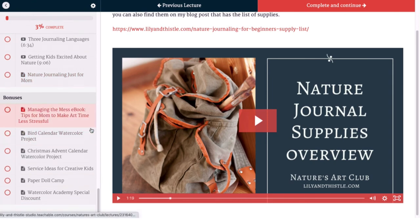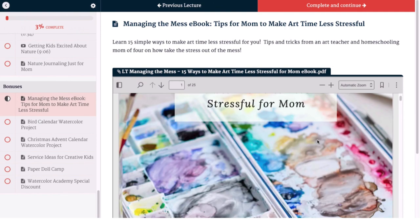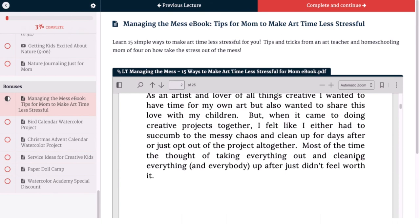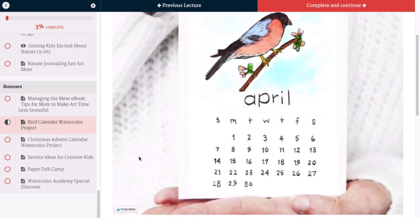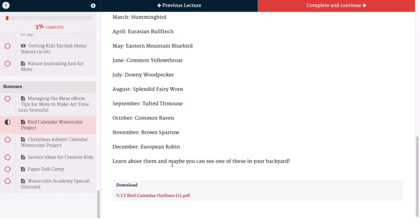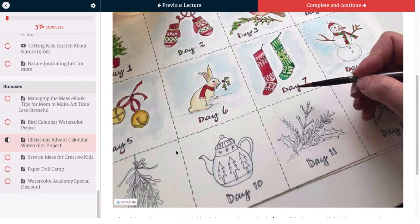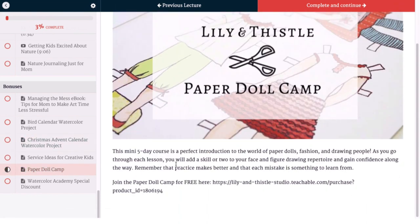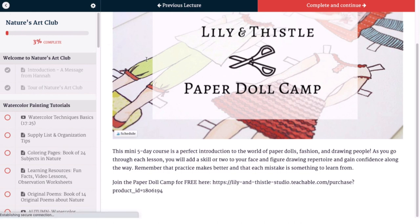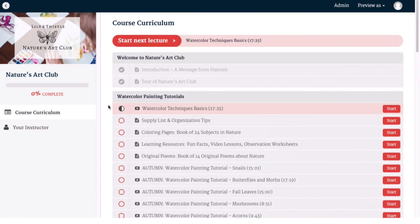And then we have our bonus section — we're always adding to this. Right now we've got the Managing the Mess ebook that I wrote last year with great tips and tricks I've learned through the years teaching art to lots of children and homeschooling my own kids. We've also got our bird calendar project where we do a different bird every month, an advent calendar for Christmas time that's ready to color or paint and download, service ideas for kids, our paper doll camp, and our watercolor academy special discount. I hope that you enjoy everything that's here for you. Please share in the Facebook group and let us know if you have any questions. We'll see you soon!